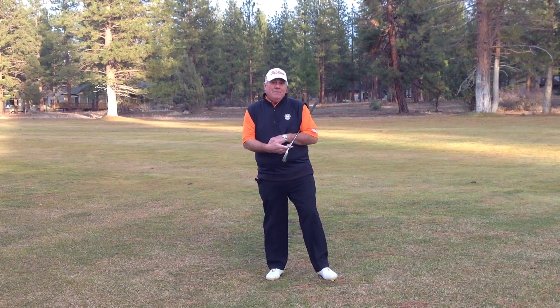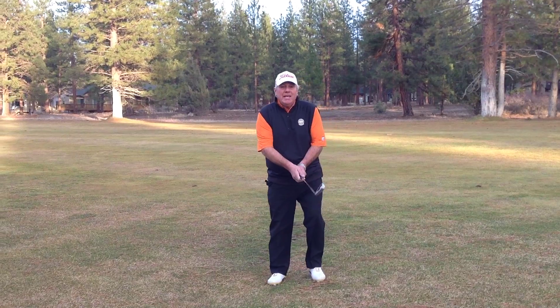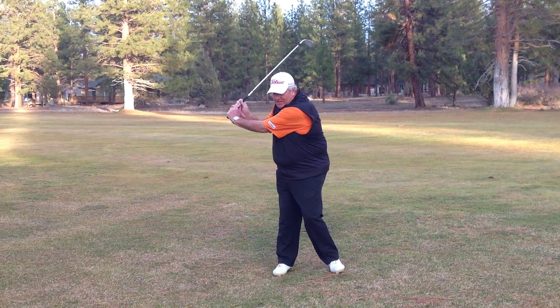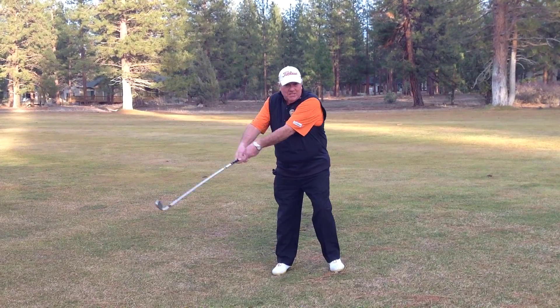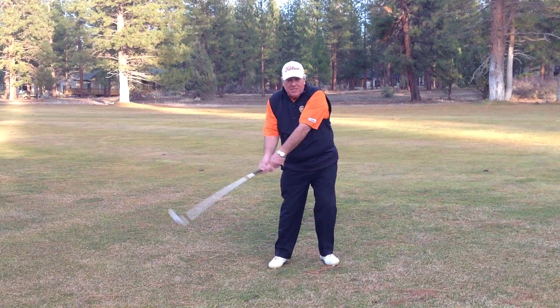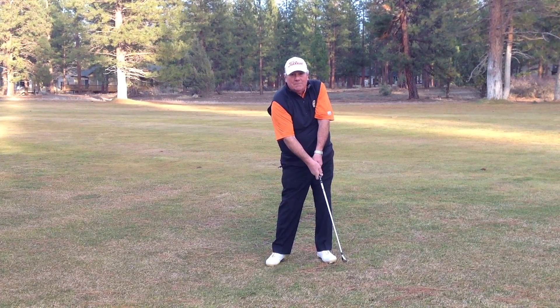A lot of golfers that I teach have one real common fault, and that is they unhinge the hands early on the downswing. As they start the downswing, they unhinge the hands early. They flip the club out and now they're just hitting the golf ball with hands and arms.